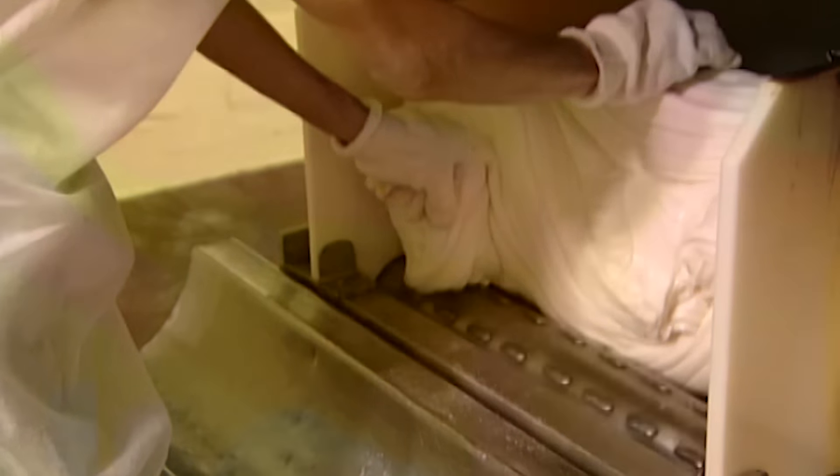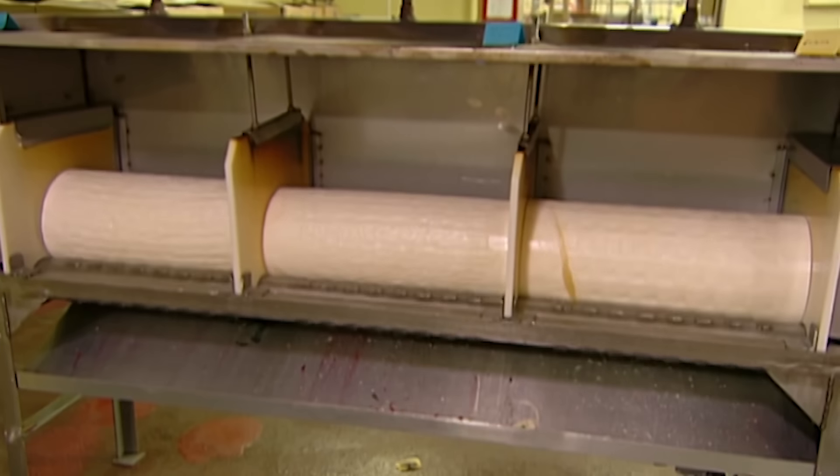They roll the candy into a flat log, while heaters warm it, making it pliable enough to shape.